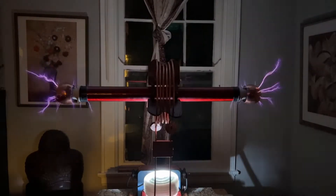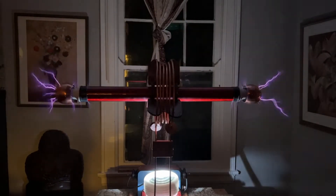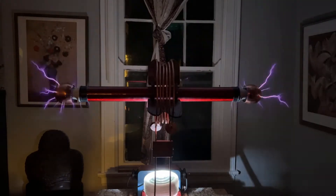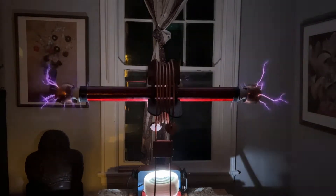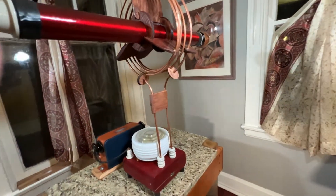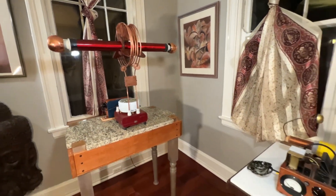Why build a Tesla Coil at all? Well, it's maybe the only thing that you can build yourself that's fairly easy to build, that you can't just buy online. I'd like to show the thing off, I'd like it to look cool. They have kind of a retro steampunky kind of look, particularly the bipolar design I chose.